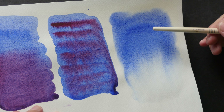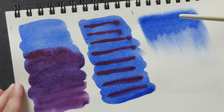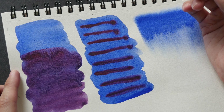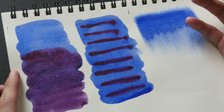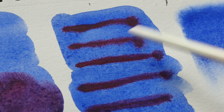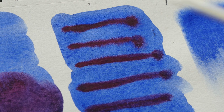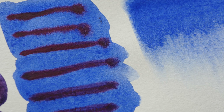This is the watercolor journal from B Paper. As mentioned earlier, the colors just do not spread out — they do not blend. Once you put the colors there, they just stay there and don't mix with other colors. There's almost no spreading at all, so the performance of this paper is quite bad.